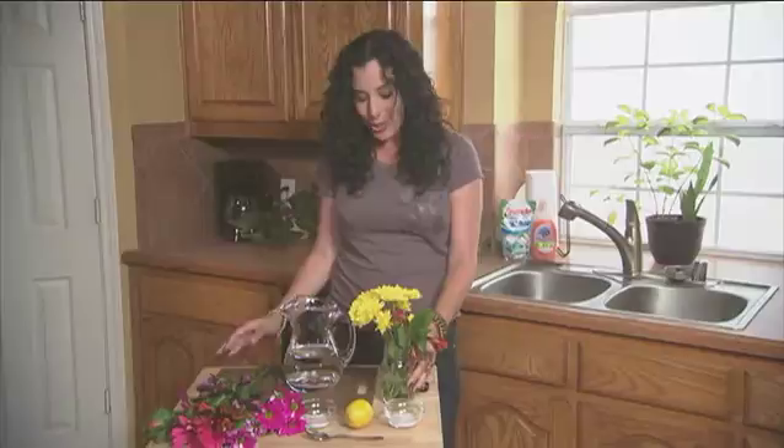Adding flowers to your entertainment decor adds life, freshness, and color to any room. If flowers are in season and you have some in your yard, bring them indoors and put them in any jar, pitcher, or vase.